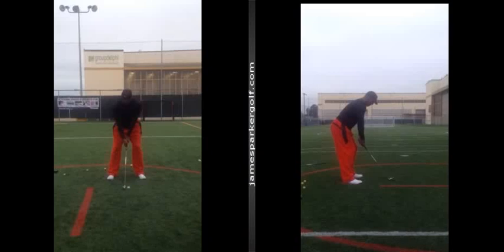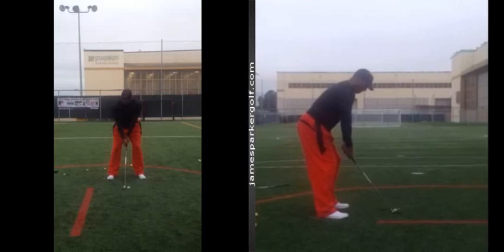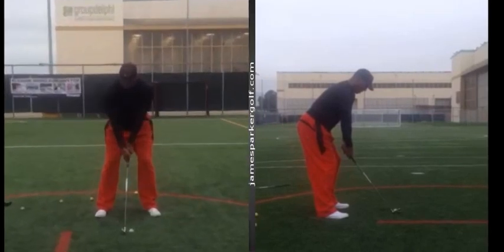Okay, Herbert, thanks for sending me your golf swing in, mate. We're going to start off with a quick analysis, just talking about what's going on a little bit so we're both kind of singing off the same hymn sheet, if you like.